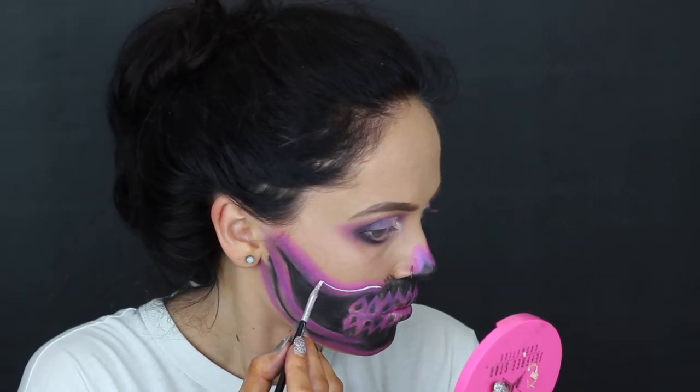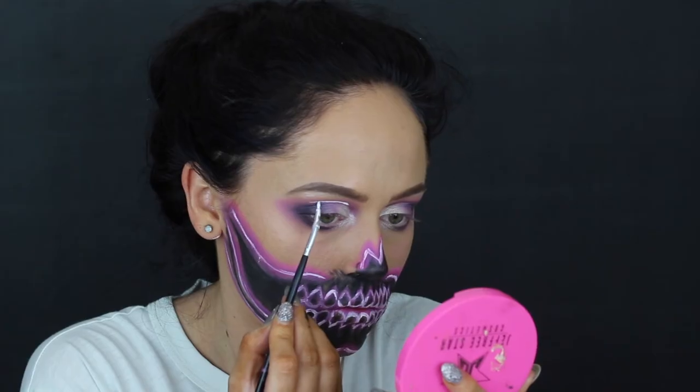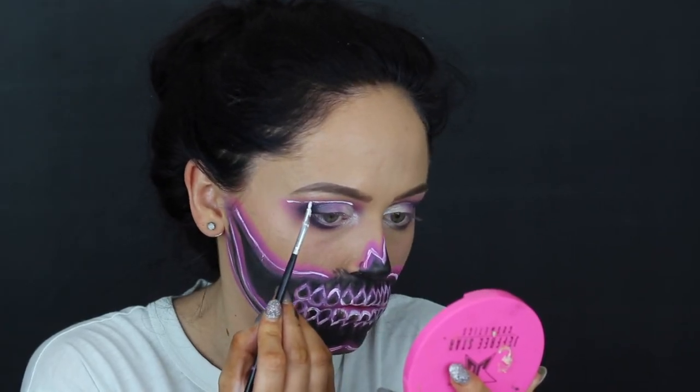Now I'm going in with my white face paint — as I said, you can use eyeliner — to create that neon appearance. Take your time with this; the more detail you put in, the better the look will appear. Then I decided to add some white on my lid, going right into that pink area of the eye makeup and adding a white line.